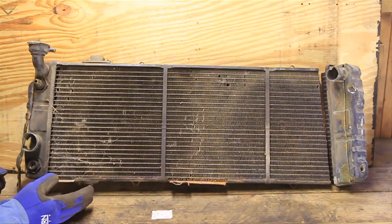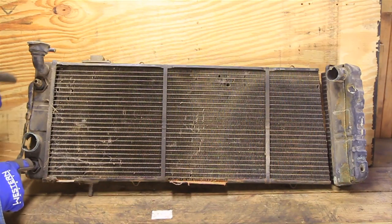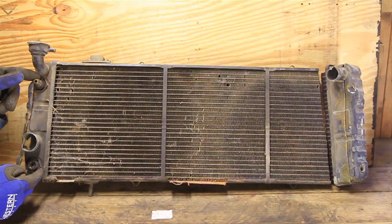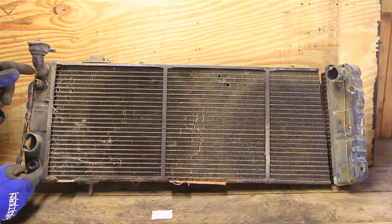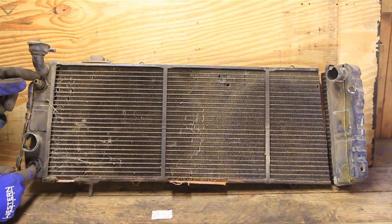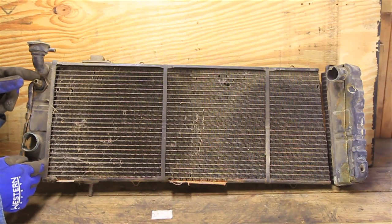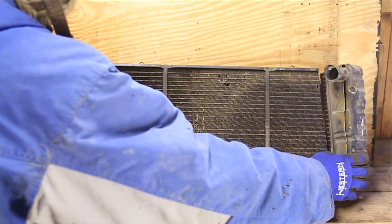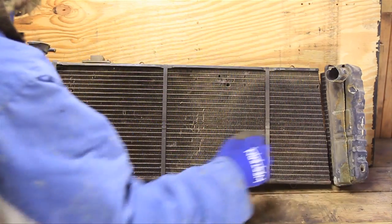So this is a radiator for an automatic vehicle. The way you can tell is it's got two transmission lines that run right here — one goes in and one comes out. I've had a lot of questions over the years about what happens to that transmission fluid once it goes inside the radiator, and I didn't really know for sure, so today we're going to take a look at what happens in here. I've also cut apart both sides and we'll look at the cores as well.